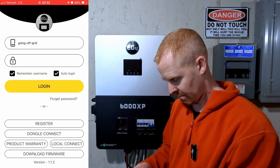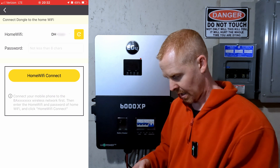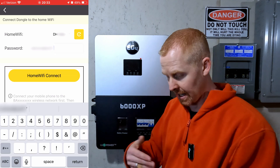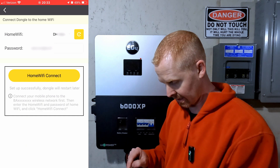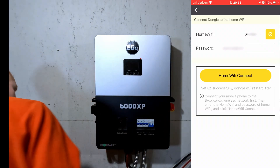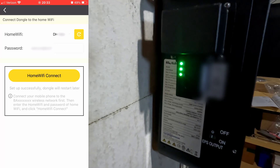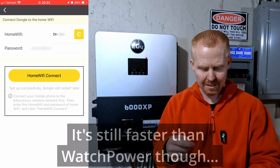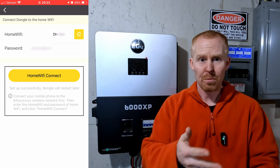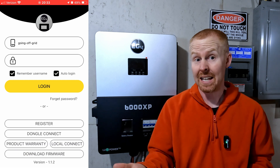It failed the first time, but it worked the second time. Then I selected my home Wi-Fi, entered the password, hit home Wi-Fi connect, and got 'Set up successfully — dongle will restart later.' Now it's showing all three lights connected. One thing to note: when the app finishes something successfully, it doesn't go back to a home screen automatically — you have to do that manually. That would be a nice improvement.